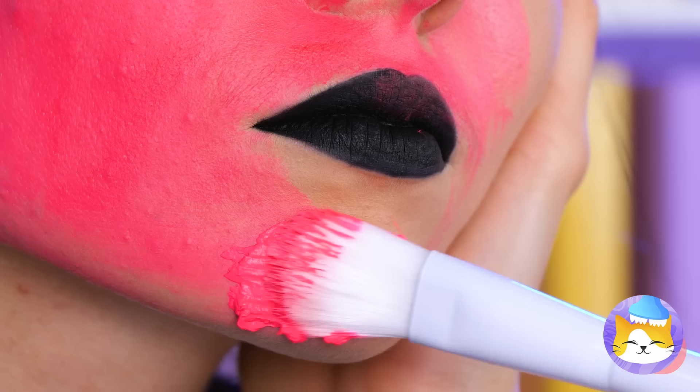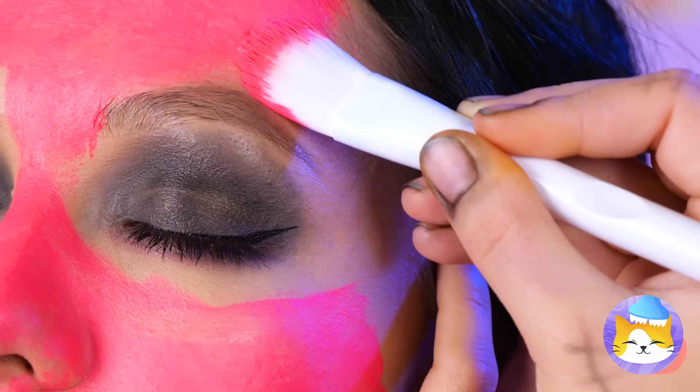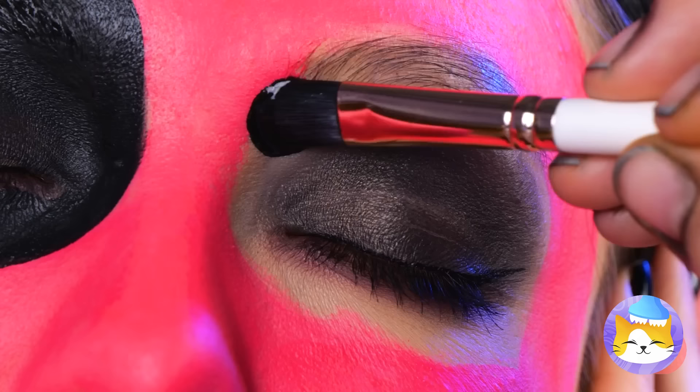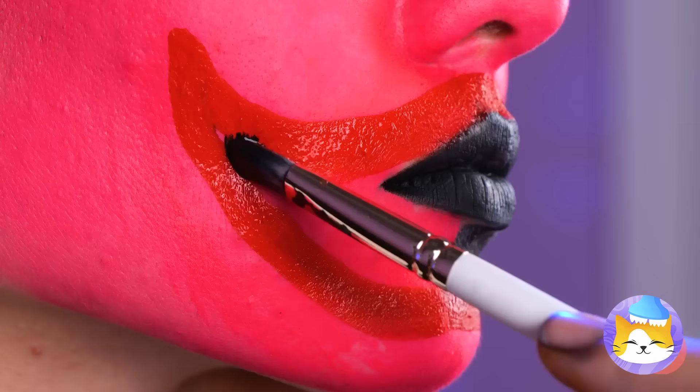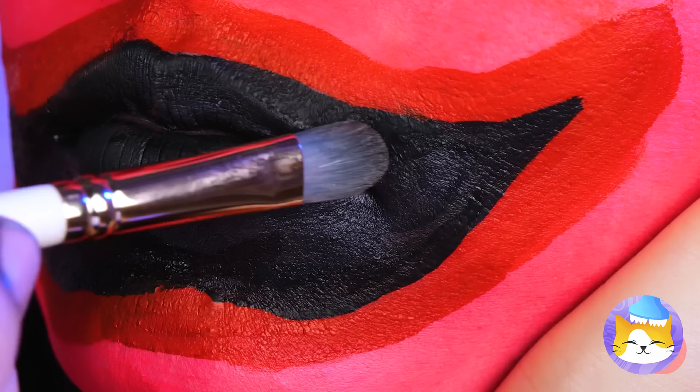I'd be careful taking a nap around here — someone might think you're due for a makeover! Is she blushing? Or is it just me? Funny, usually she's the one giving out black eyes. Though I don't think she'd mind all those new teeth.